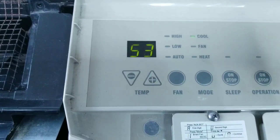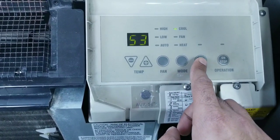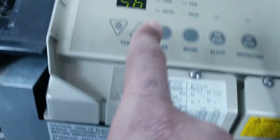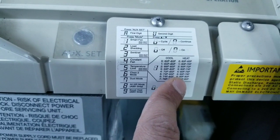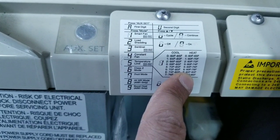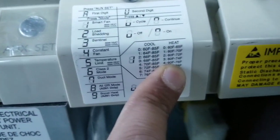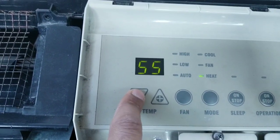Now to change the heat, you push the mode button again. You go to heat — 60 to 80. As you see, it's on setting 6 right now, which is 60 to 80. If you don't want anyone to go more than 76, you have to put that on setting 4.